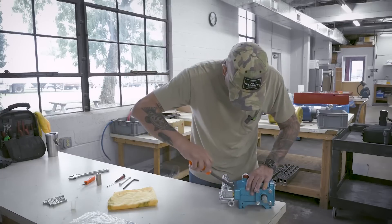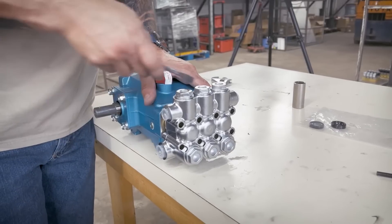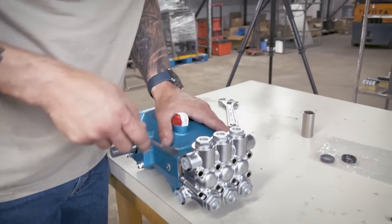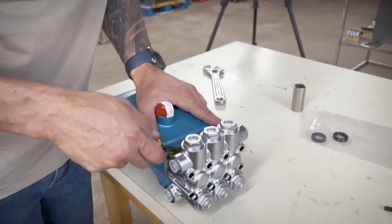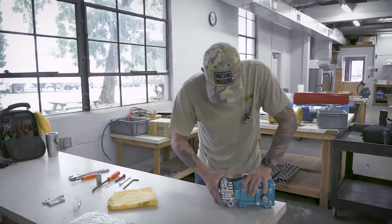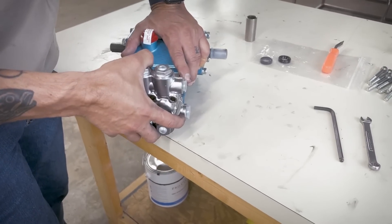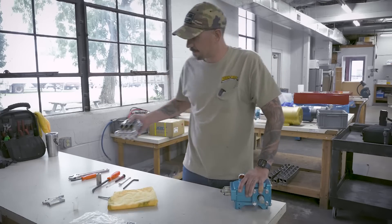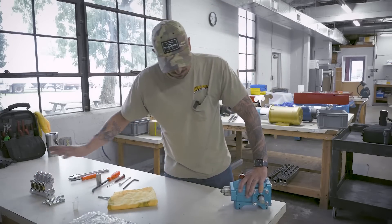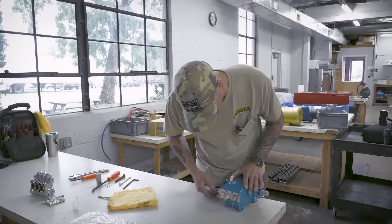At this point, I'm just going to take my smaller pry bar and just gently wiggle that out till I feel like I can get my paws on it and pull it off. Just like that. I'm going to set that head to the side and now we're going to get into the oil seals.